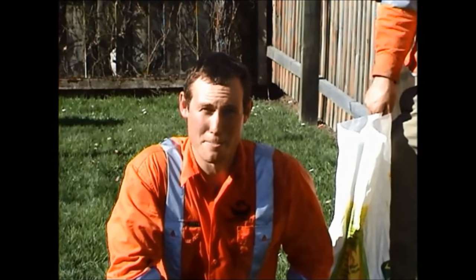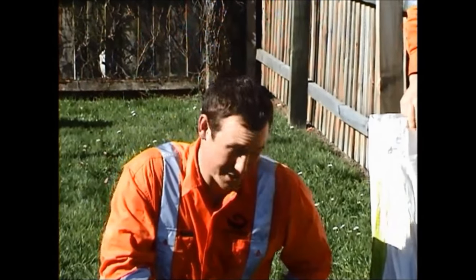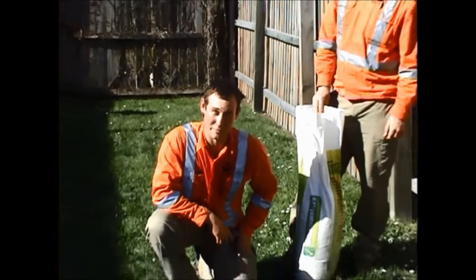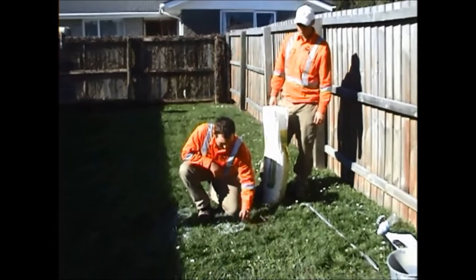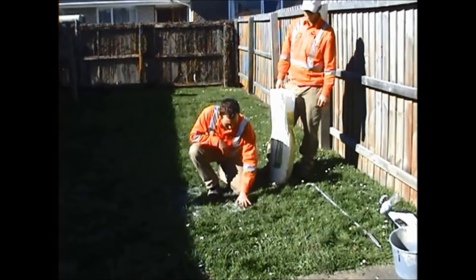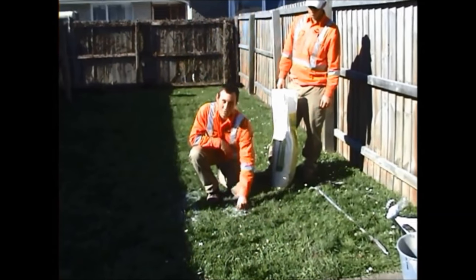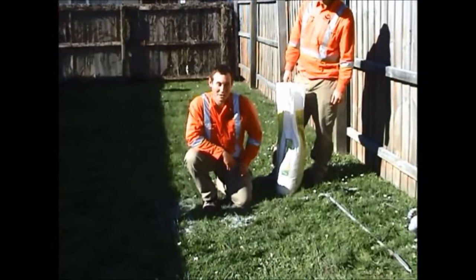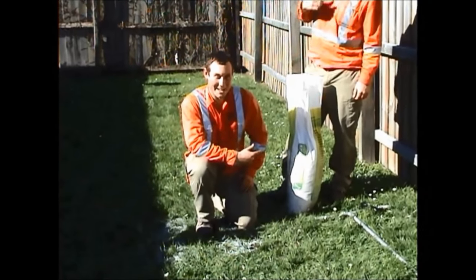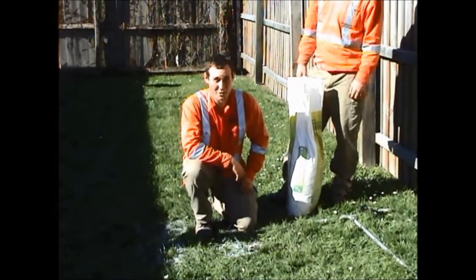It's very important to reinstate the hole to a respectable level. Do that by backfilling with the material that you pulled out. And if you've run out of material, you can top up using a bit of sand that your assistant has kindly got from the car.